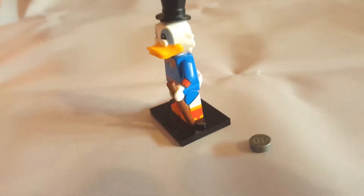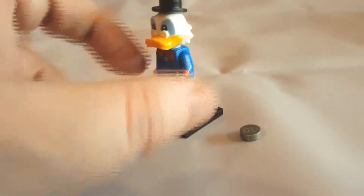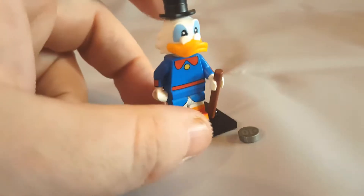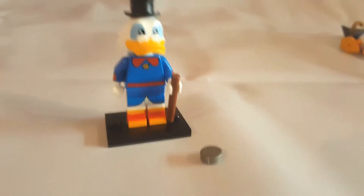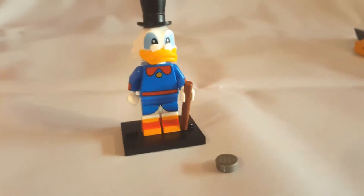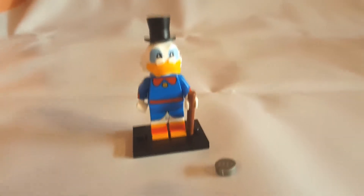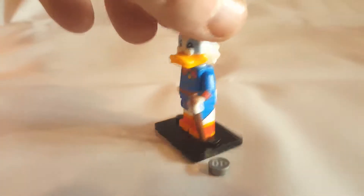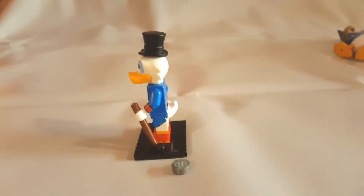I've just assembled Scrooge and I'm really ecstatic — first time lucky, first choice. It's about as good as a LEGO version of Scrooge will get. Perhaps his walking stick could do with a handle to be more like a cane, but apart from that this is quite neat. This is the 1987 Scrooge in full blue attire.